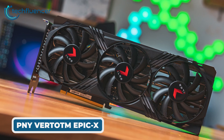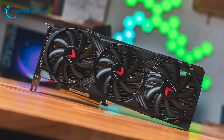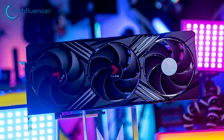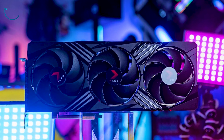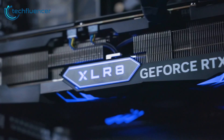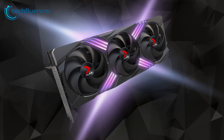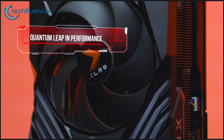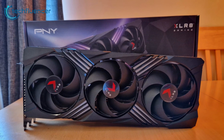Next up, PNY's XLR8 Gaming series has long been popular for offering brightly designed graphics cards at reasonable prices. The RTX 4070 Ti Super 16GB XLR8 Gaming Verto model continues this trend with its triple fan cooler and Epic-X RGB lighting, which enables vibrant customizable RGB across the XLR8 logo on the side and backplate. The card also ships with a GPU support bracket for preventing sag. PNY has factory overclocked the card to 2655 MHz boost clock for extra performance.